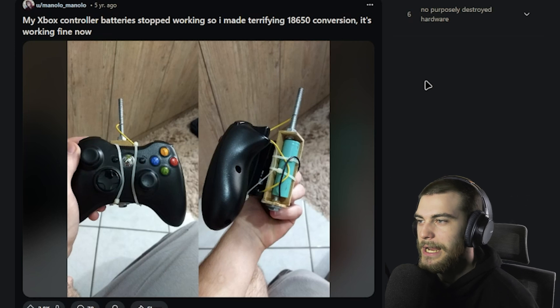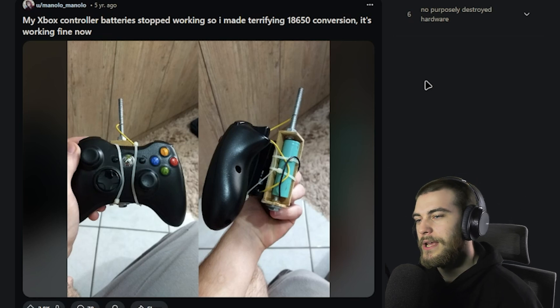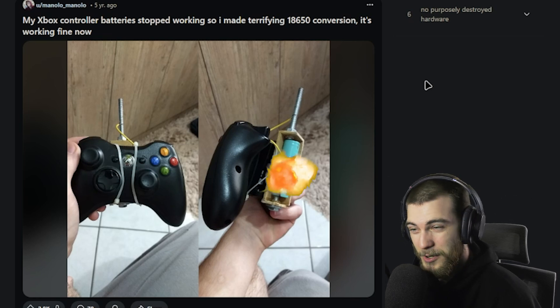'My Xbox controller battery stopped working, so I made a terrifying 18650 version. It's working fine now.' I hope you enjoy either having very hot hands or having no hands at all, because that thing is gonna explode, brother.